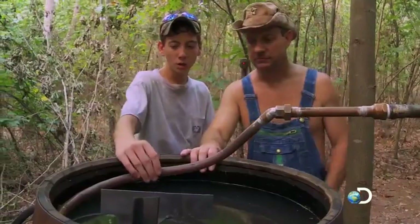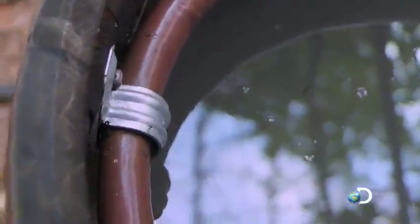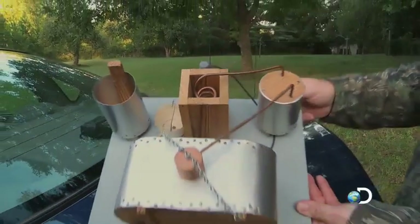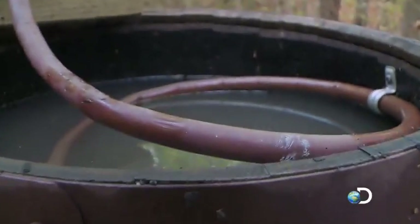Now, what is this? It's the worm, and it acts as a condenser. This is the cold water. As the vapors come back over into here, the cooling box has the worm set inside of it and it's filled full of water. The effect of this going from hot to cold turns that vapor back to liquid.